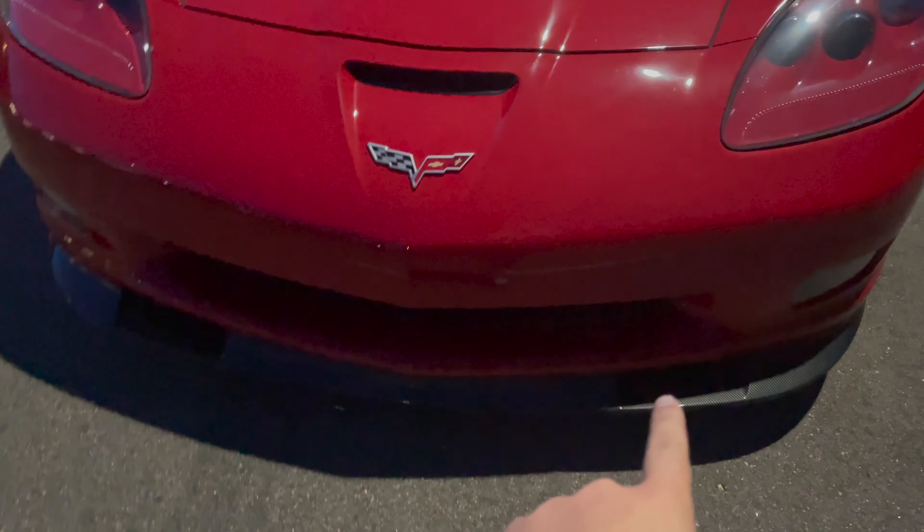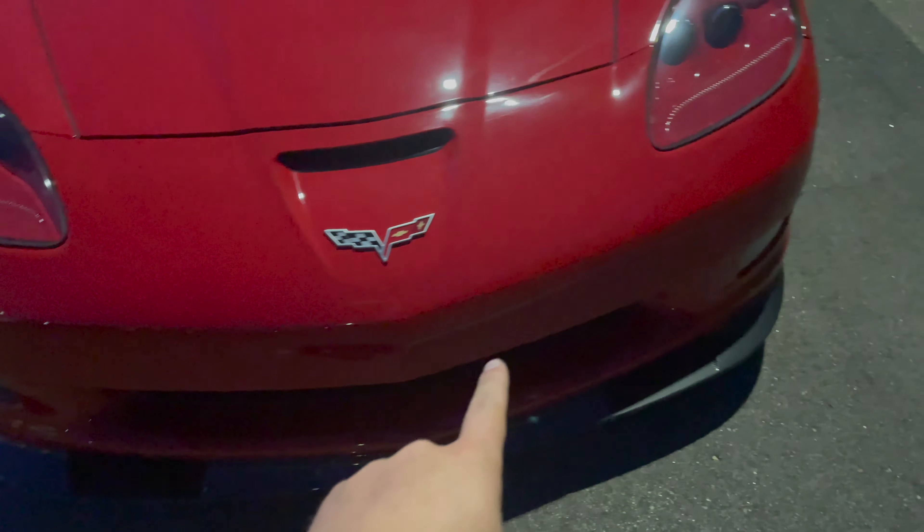Basically what you're doing is taking out the bolts from your front splitter, putting that reinforcement piece in, then putting the splitter bolts back in — and that'll hold it. You can drill more holes or go as crazy as you want, but once it's bolted in it's not gonna go anywhere. You can add gorilla tape, super glue, whatever you want. There is a video out there of someone who added more hardware on the top part and on the sides as well, but it's really not necessary once it's bolted down.